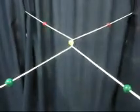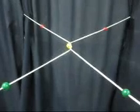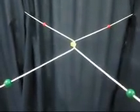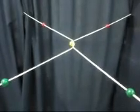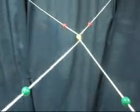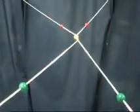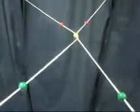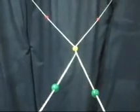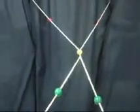The patient will see an X-pattern with the middle of the X crossed at the yellow bead where the patient is focusing. Only one yellow bead is seen, while two red beads and two green beads will be seen respectively. The separation between the two red beads and the two green beads should be the same. The patient will see a different pattern if she does not have enough divergence — the separation between the two red beads will be smaller than the two green beads. If the separation between the two green beads is smaller than the two red beads, this shows that the patient converges too much.